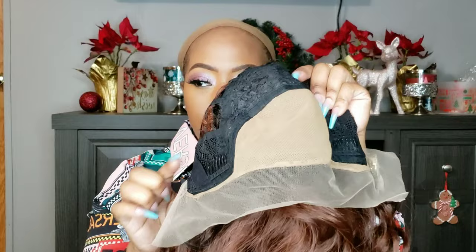I'm not really understanding why they gave us a faux scalp because nobody asked. But you know, it's here. We're going to work with it. You guys will definitely see me try to work with it rather than work against it.